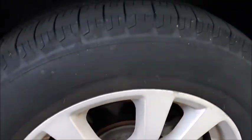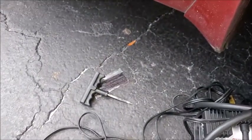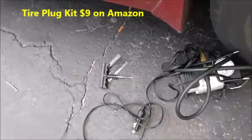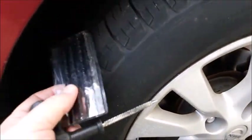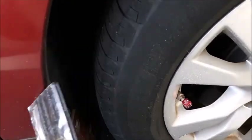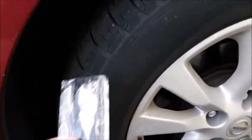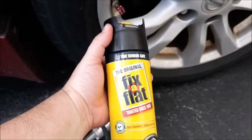If you do see a little small hole from a tack or a nail, then you can use a plug kit that you can get on Amazon as well. Basically what you're doing is you'll pull the nail out of your tire, and then you're going to plug it with a tar piece. But I wouldn't recommend doing this for a permanent fix because that's going to take more of an extensive repair. If you've just got a little small hole, then that's what the Fix-A-Flat is for.